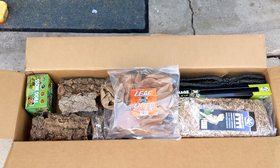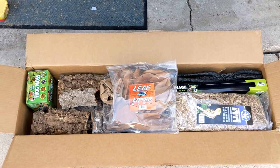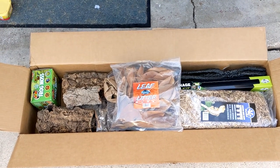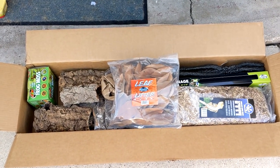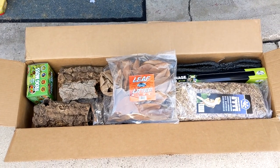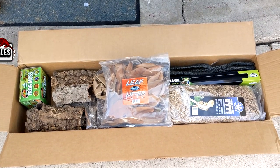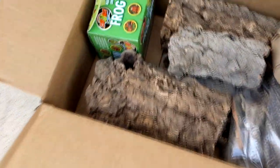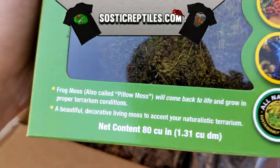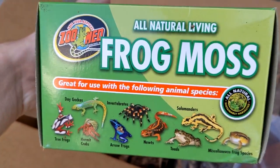The first step was obviously getting all the materials to build this. I bought everything from Pangea because they had a pretty good deal and I could get it all from one place. I got the terrarium from my local pet store, which was pretty expensive. The first thing I used was frog moss — I had never used it before, but I was very excited to try it. It's not very expensive and I think it made a big difference in my terrarium.